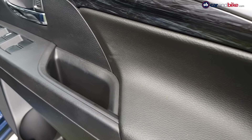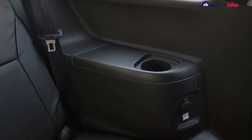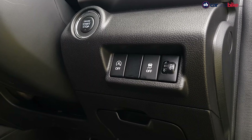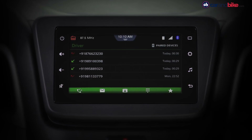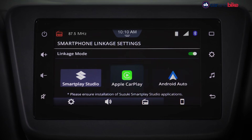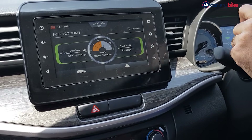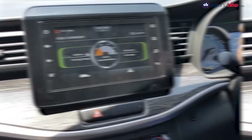Plastic quality all around should have been better given the emphasis the company is putting on pitching the XL6 as superior and more premium to the Ertiga. The XL6 does get the touchscreen as standard, so you get Maruti's new SmartPlay Studio with Apple CarPlay, Android Auto, a decent sound system, and vehicle information and alerts.